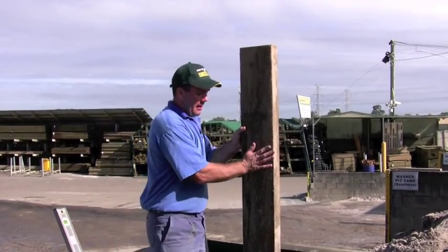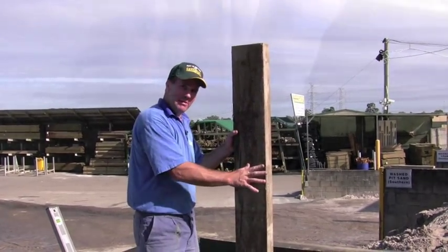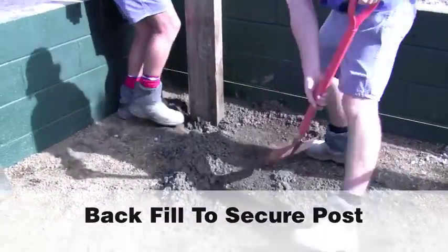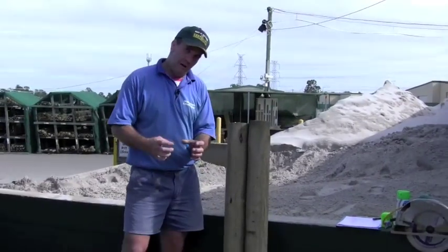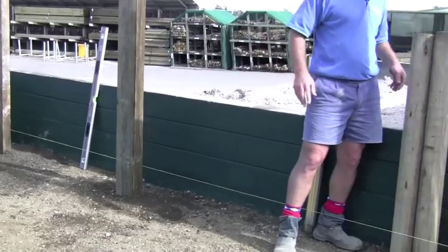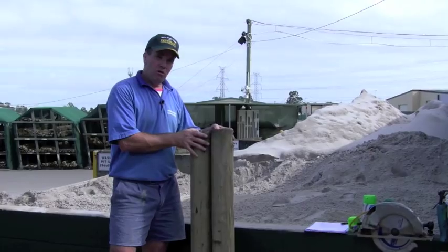Some people, if they're on their own, can hold the post up and then use some other timber to support the post to make sure it's going to stay in place. Here, where our log walls are going to meet, instead of using the 200 by 75 pine posts we're going to use the logs for a post — but I find it's stronger and a better look if you line two of the logs up together.